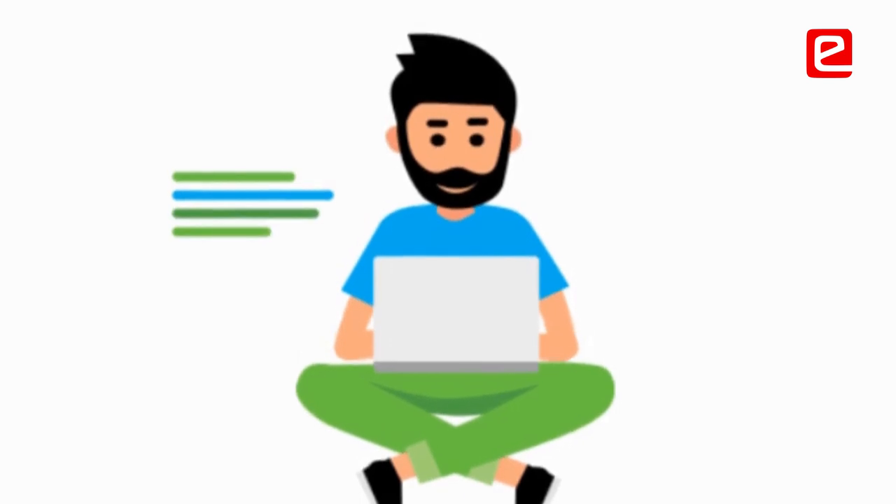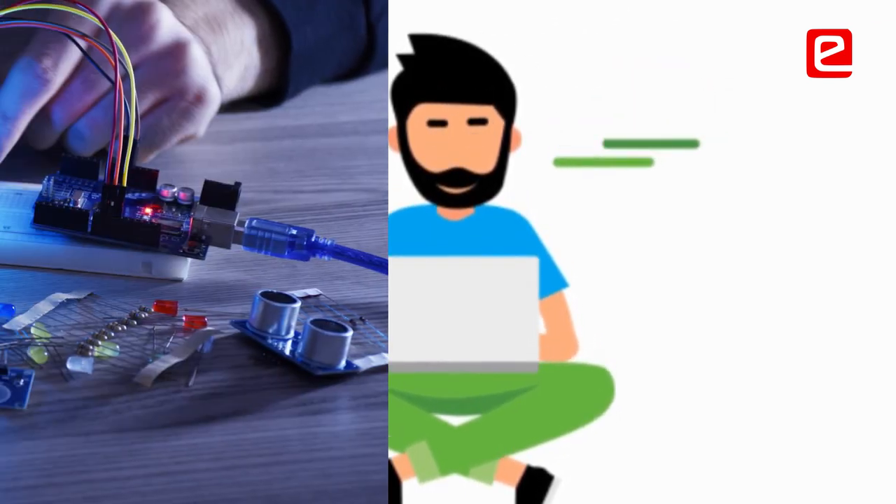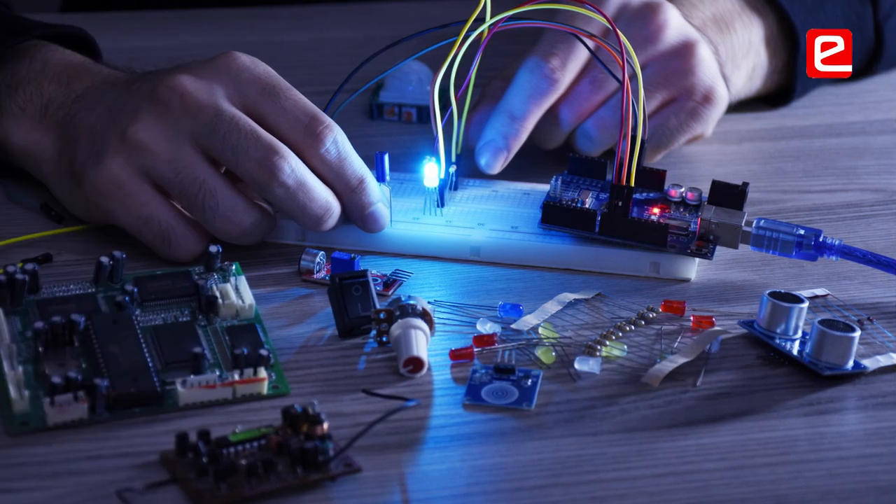We are developing a kit which can sense different kinds of electronic devices. We are making a very user-friendly device which can automatically detect what kind of device it needs, and then the testing will be started.